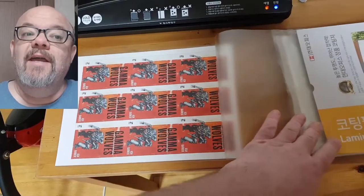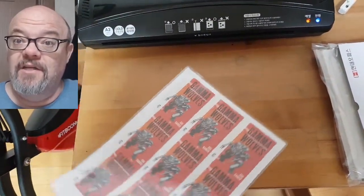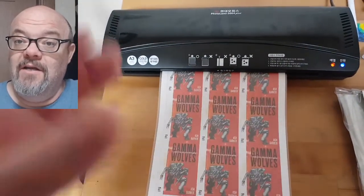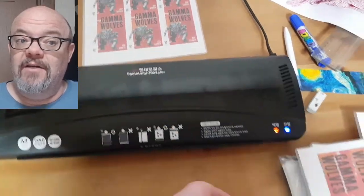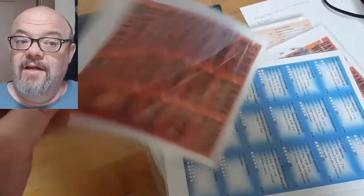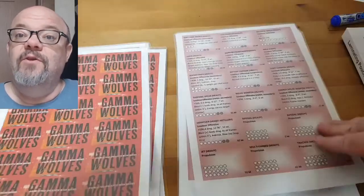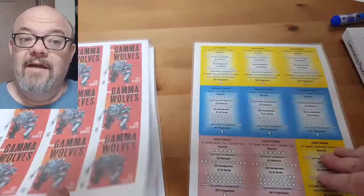One of the things that I opted for was to go for a more modern card-style design where you could build up your mecha using cards of various sizes and then put them on a character sheet. Your character is on a single sheet of either A4 or letter-sized paper, and then underneath the character are spaces for you to place the cards so that you can simply build your mecha on it.